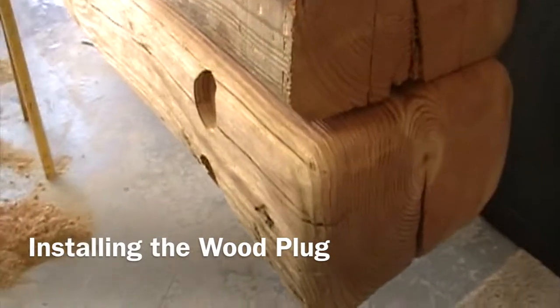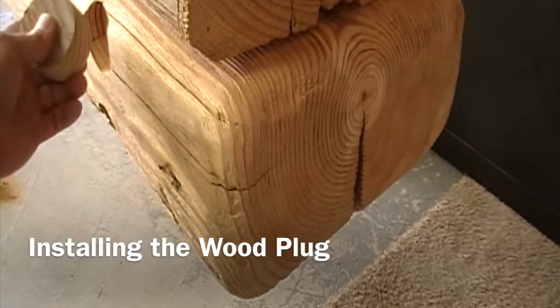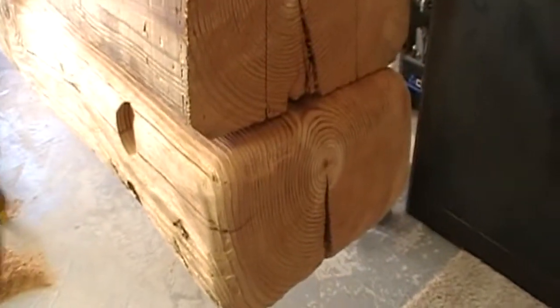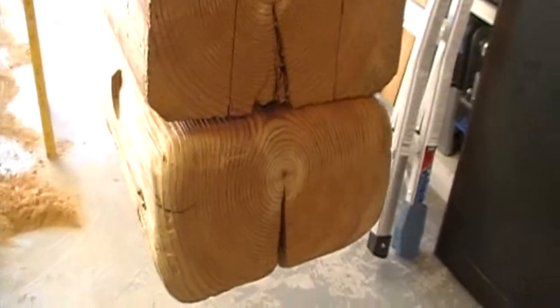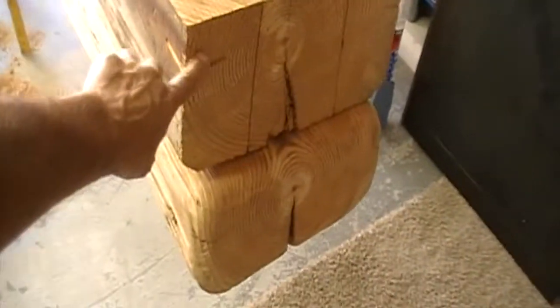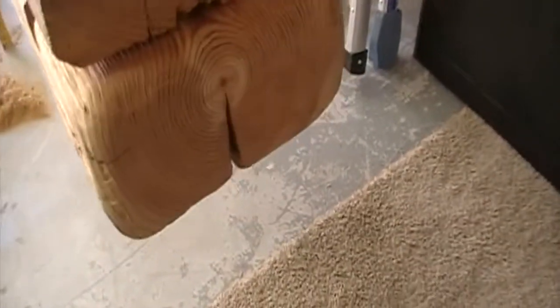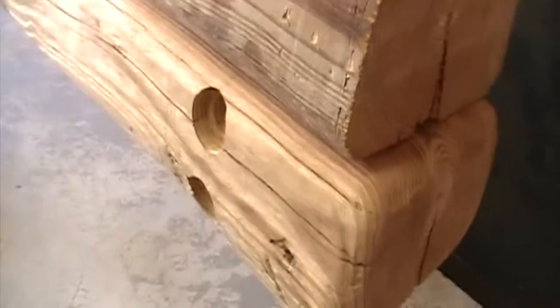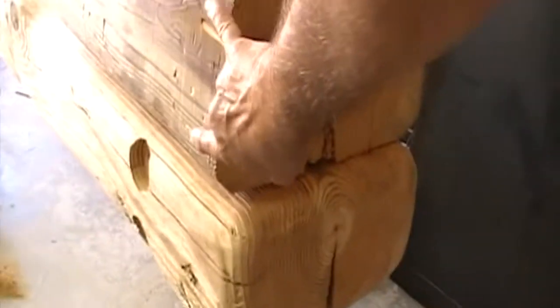The next step is to cut our plugs out. This is a mock-up plug of what I've done, and we need to match the grain as best we can. This piece on top is the front or end of this, and you can see the growth rings are oriented in the same way. To get the best match possible for these two plugs, I'm going to have to cut plugs out of this piece here.